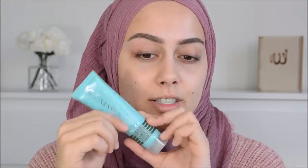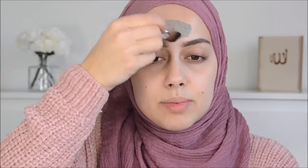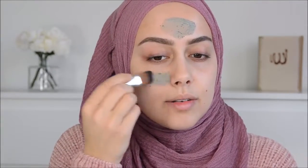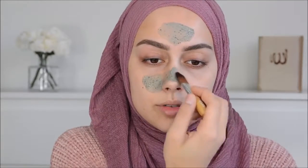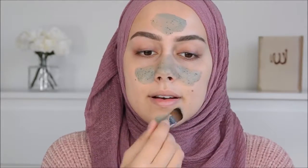Stay tuned for this video! I'm going to start with the mud mask - it's a facial detox purifying recovery mask. I like to use this before filming or before applying makeup; it gets out all the dirt so when I apply foundation after, it will look super clean. I'm not going to apply it all over my face, just on problem areas like my forehead, and my nose where I have the largest pores, and a little bit of my chin.